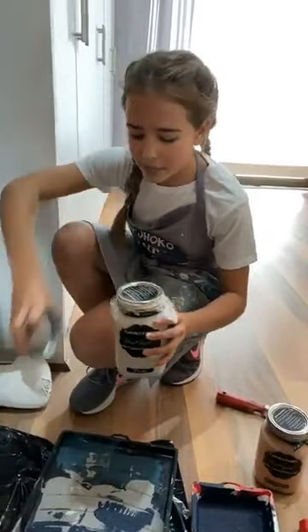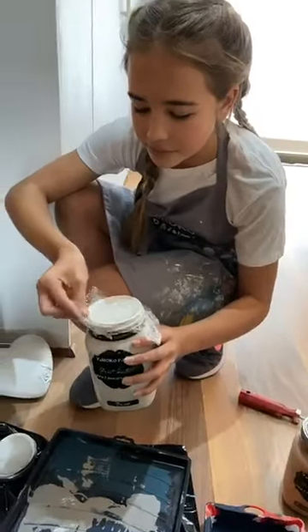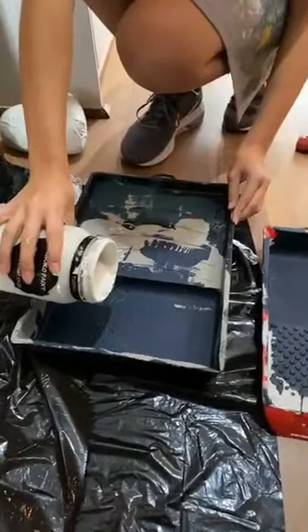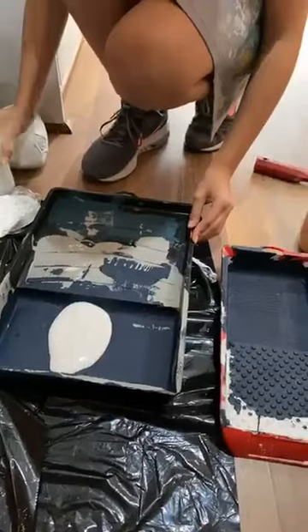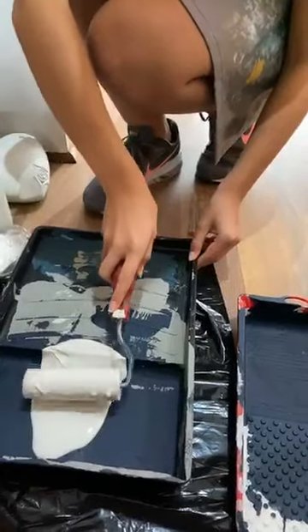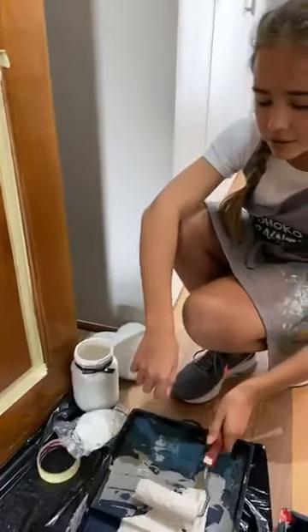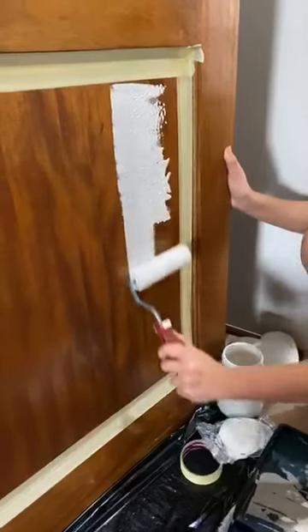If you don't have any wax paper, you can just use glass lip like we did here. I'm going to open the paint and throw a decent amount into my paint tray — we can add more if necessary. I'm going to take my foam roller and distribute the paint all over it. I'm going to start in the middle, going up and down.